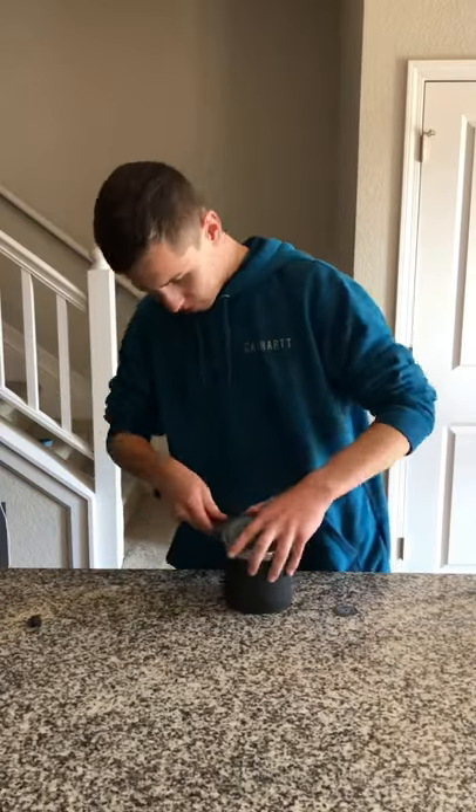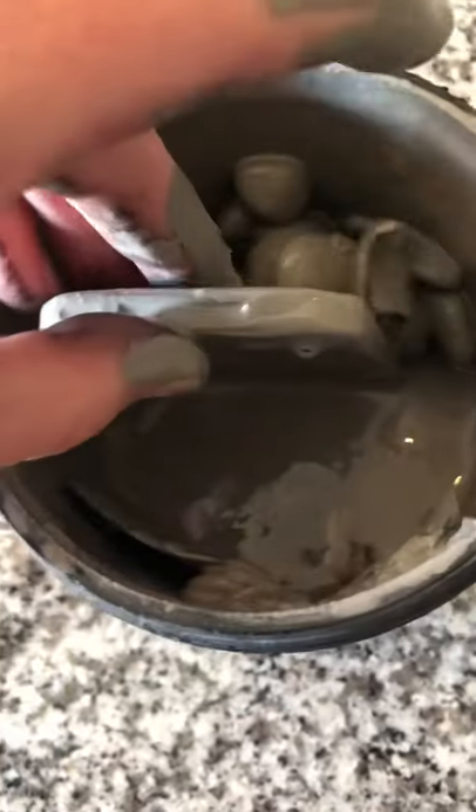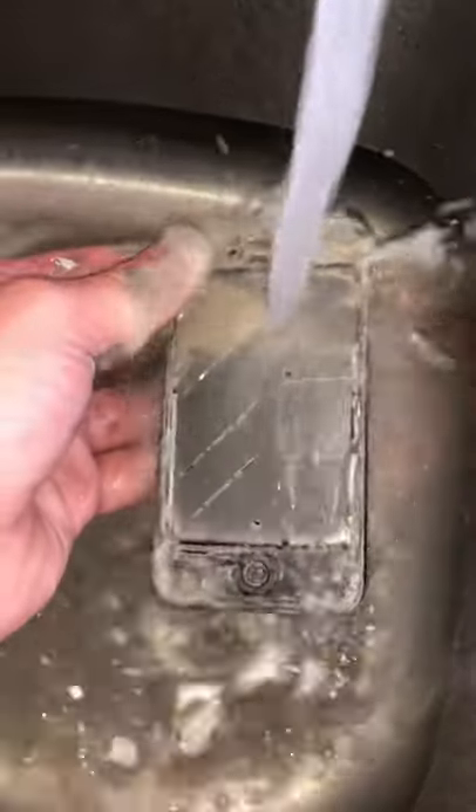One month ago I put my iPhone in this rock tumbler, and it's time to see what it looks like. As I fish it out of the barrel, you can see that the rocks I put in with it are now smooth. Since it was covered in mud, I rinsed it off in the sink, revealing the damage.